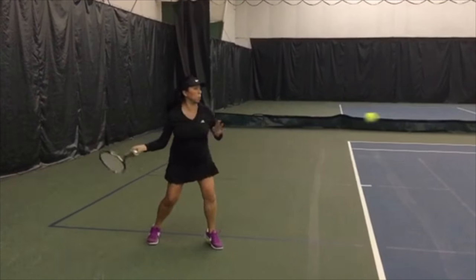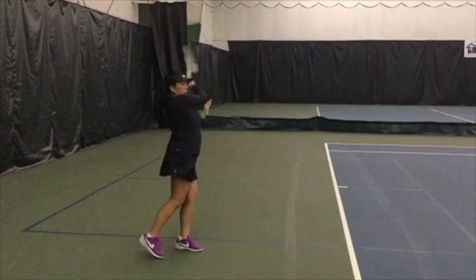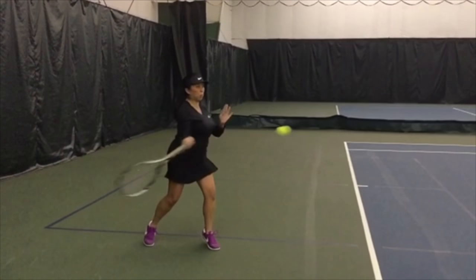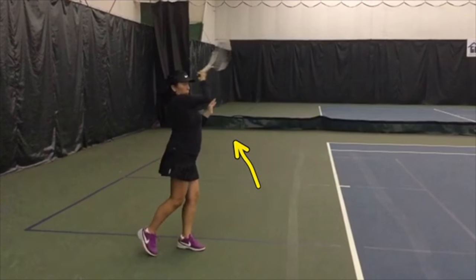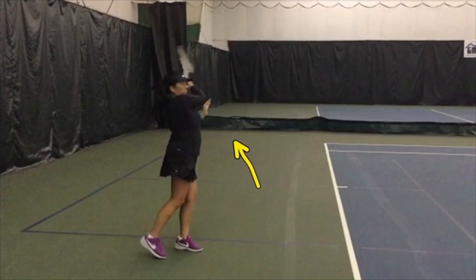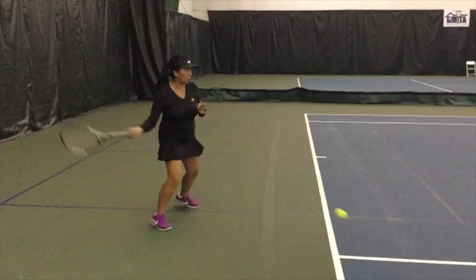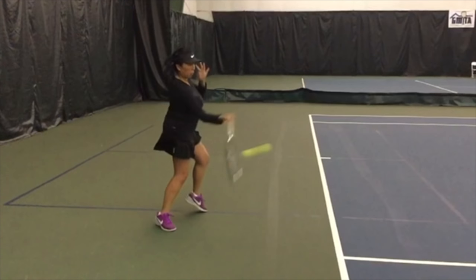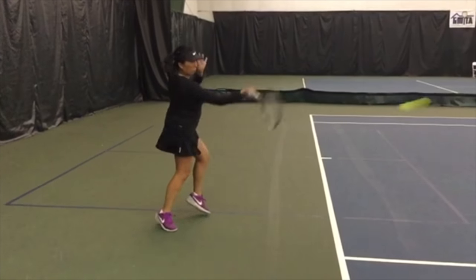You go from perpendicular — sideways — to facing forwards at contact, to continuing to turn a little bit past there, which is why you're able to hit such a big ball. Now I want you to notice at contact: keep your eye on the bottom edge of your racket — it stays. The bottom is still the bottom. You don't do this on every forehand. This one, if I remember correctly, you do turn the racket over — it does rotate.